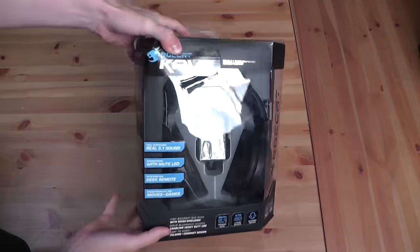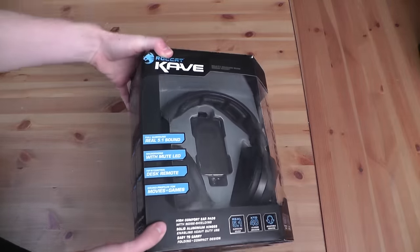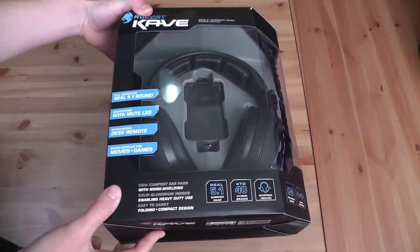Hey guys, LevelCap here. Today we're going to be taking a look at two new headphones in our quest to build the ultimate gaming rig for Battlefield 4.